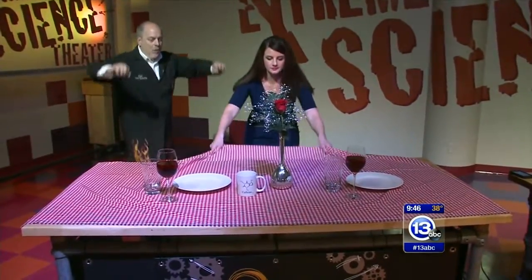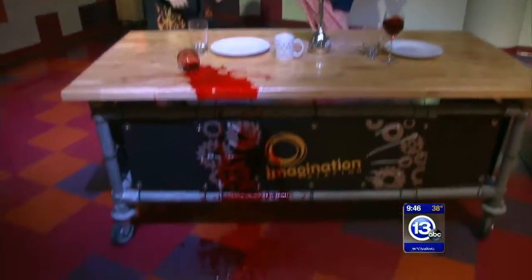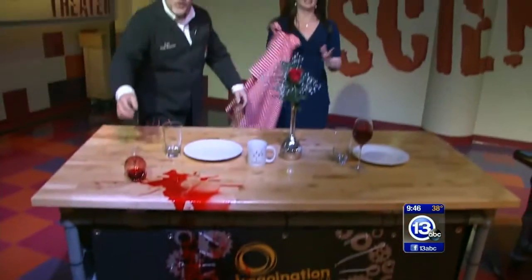All right. Three, two, one — pull it! Oh, all but one glass. That's okay. No good dinner doesn't go without a little spilled red wine. Oh boy, look at that though. That is amazing. I'm actually sweating. That was great. That could have been bad, but we saved the china — just one glass of red wine. You don't know how amazing that was, to pull that off that fast with just one thing tipping over.